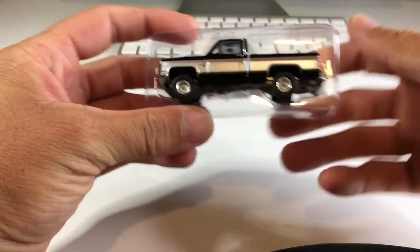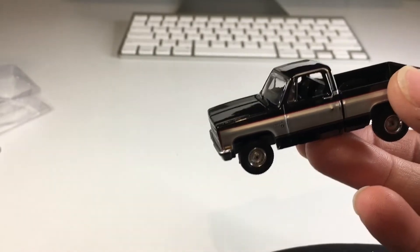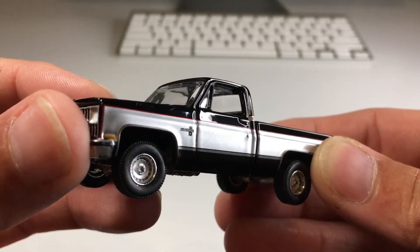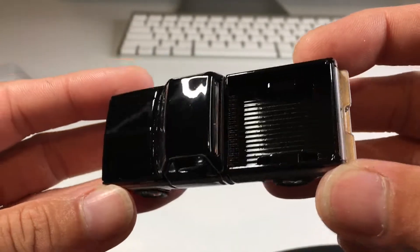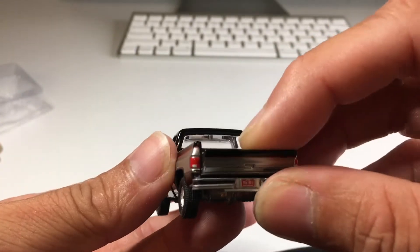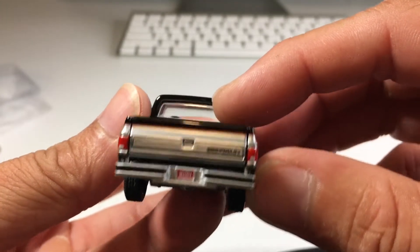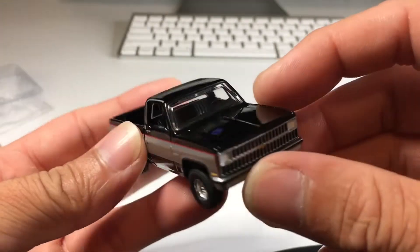They do a good job of packaging it. This is sick - very nice, heavy casting, realistic tires and rims, and badging as well. Very nice black paint. Oh, it does have opening parts - it's got a tailgate that pops down. It's got an Arizona plate if I'm not mistaken. Tail lights look really nice. No side view mirrors on this one, which is kind of strange.